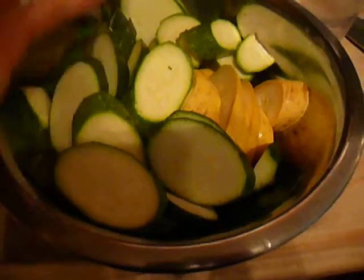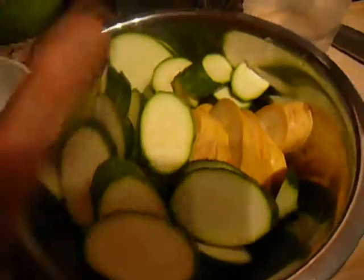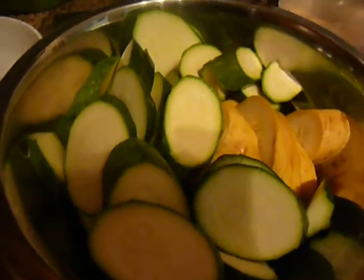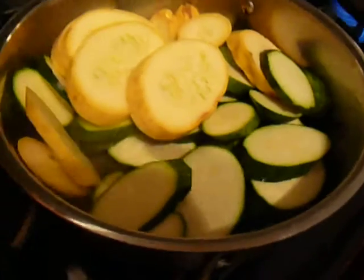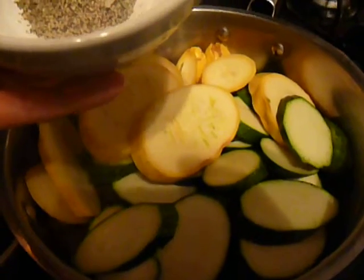Stewing — if you think about it, if you stew on something, you sit on it, you let it sort of simmer for a while, and you think about it, it gets nice and juicy until you make a good decision. So we're going to do the same thing with this zucchini, summer squash. I've got about three total. Throw them in a pot with any sort of flavorings I want to use, because you know when you stew on things, you like some input.